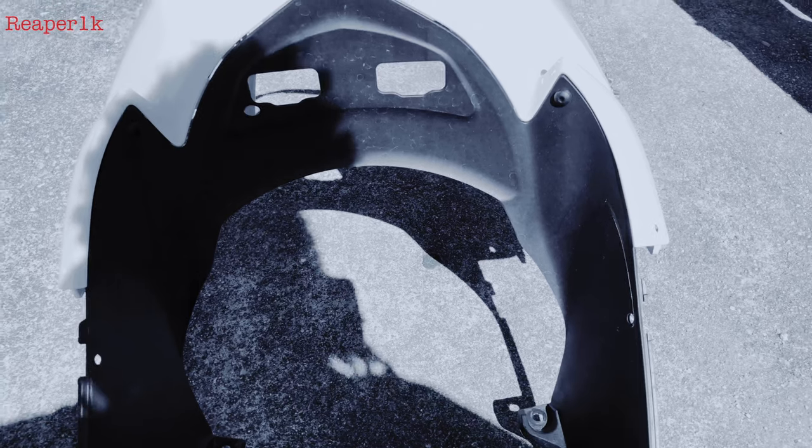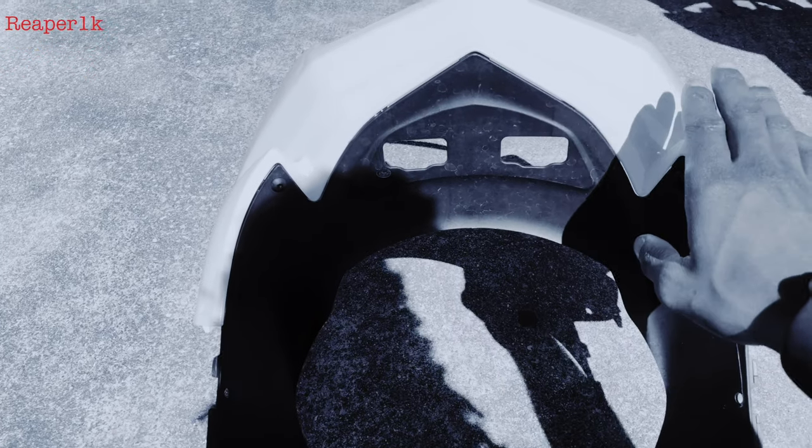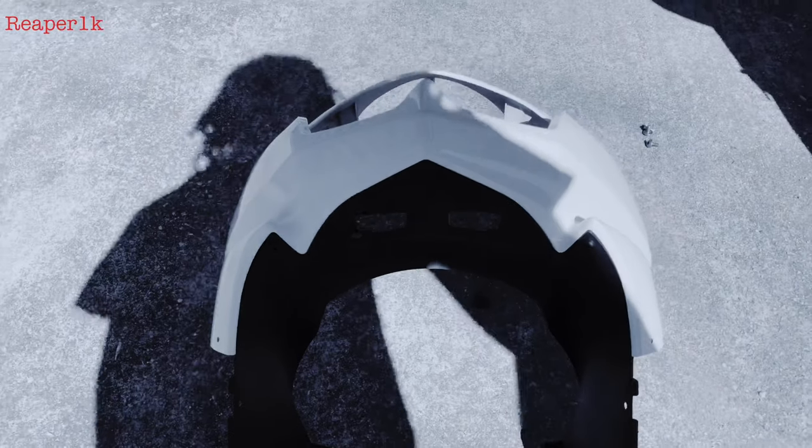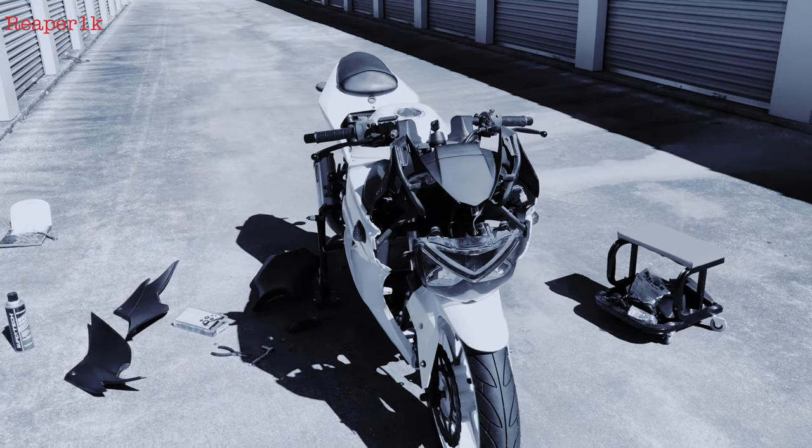So we had to order a new fairing — this little black piece — because these two pieces come apart. We had to order a new one of the fairings and it just got here. That's why it's day two.